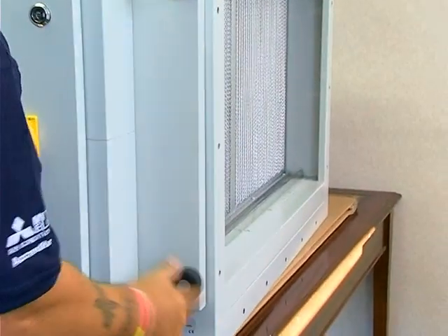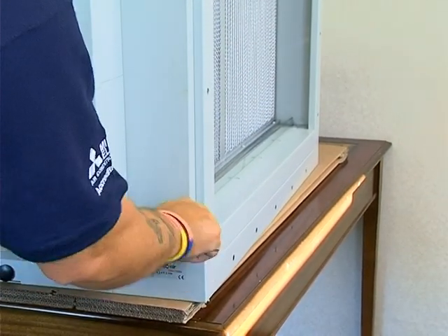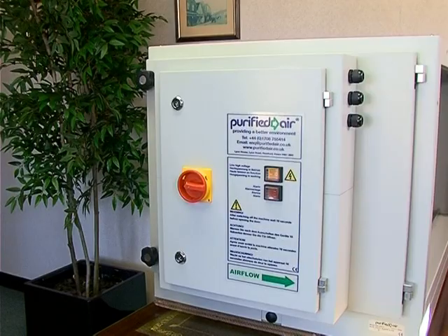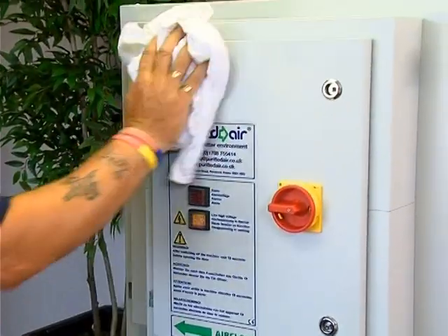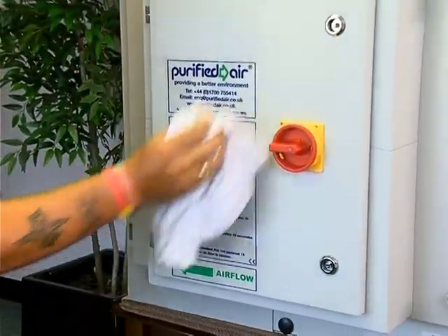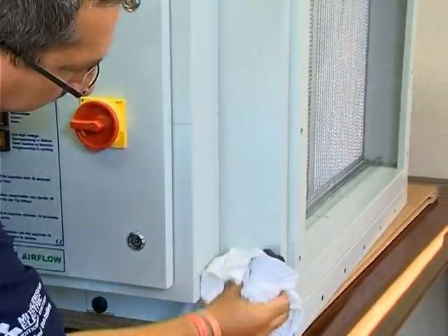Now that the service is complete, turn on the rotary isolator and switch on the unit. The yellow indicator lamp should light to show that the unit is running, and the red fault light should not be on. You may hear some clicking or arcing as the charge builds up on the collector. If this is sporadic then there is no problem. However, if there is a constant electrical discharge heard or the red light is lit, then there is a problem which needs to be investigated.